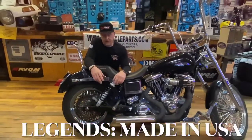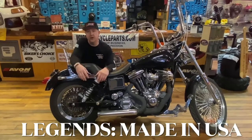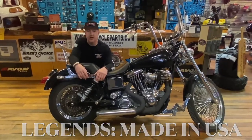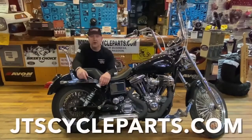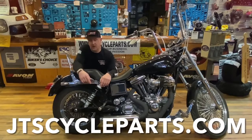Great suspension, great add-on to your motorcycle. I also have them on my bagger. I love the Legends Company — they really do a nice job with suspension. Made in the USA.